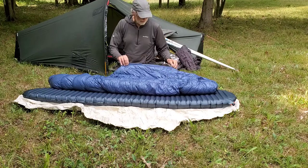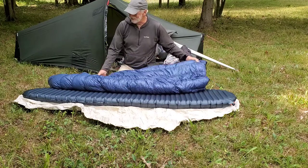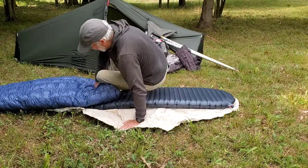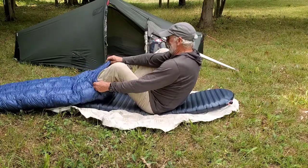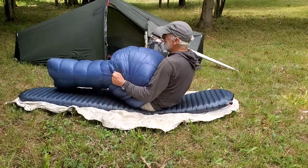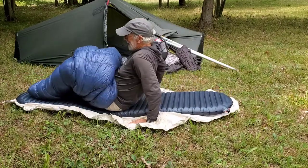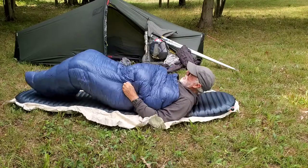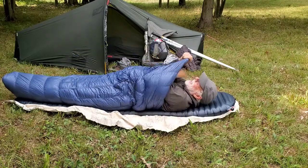Then I figured out — you dummy — you put it on like a pair of pants. You zip it up, climb in it, and then you just pull it on. How hard is that?